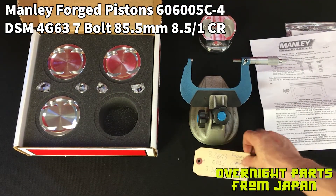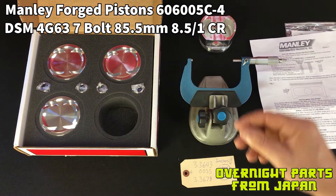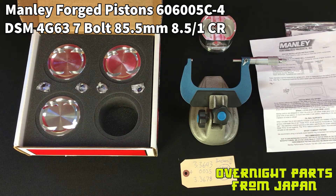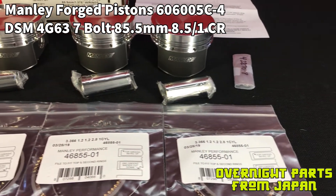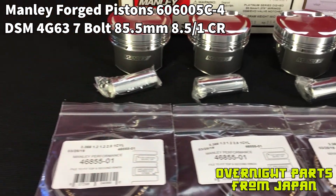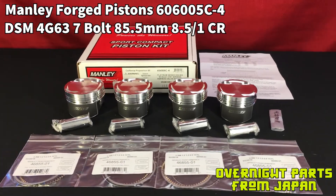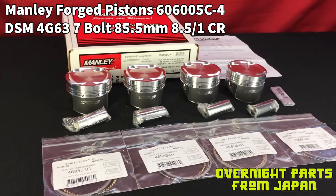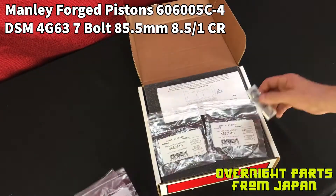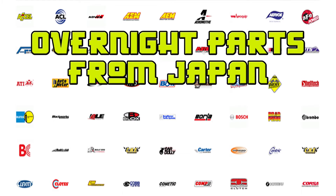I'm getting ready to do this job and hone these to size, so we wanted to make sure we have our piston-to-wall clearance correct. That is our open box review video for these Manly Performance Pistons. We hope you enjoy, and if you have any questions feel free to reach out to us at onpfj.com or email us at sales@onpfj.com. We're happy to get you a good price on a set of Manly Pistons.